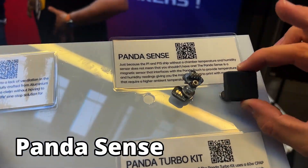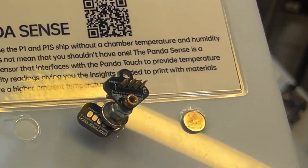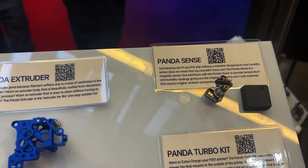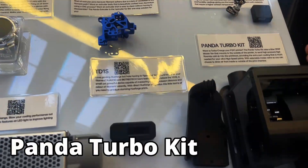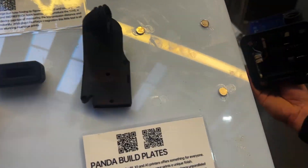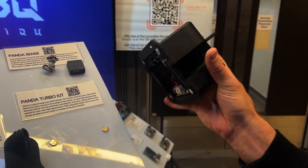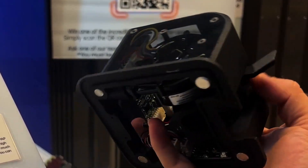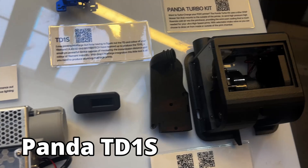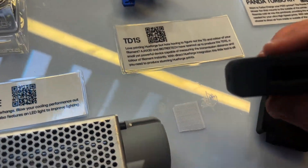This is the Panda Sense — a chamber temperature and humidity sensor for the Panda Touch. It plugs into the back of the Panda Touch and sits magnetically inside the chamber of your P1 series machines, giving you the humidity and temperature sensing similar to the X1C. This is the Panda Turbo — not released yet, just on display. It magnetically mounts to the back of the machine at the exhaust outlet and gives you CPAP-level cooling. You can select whether you want air from outside or circulating chamber air using a lever.